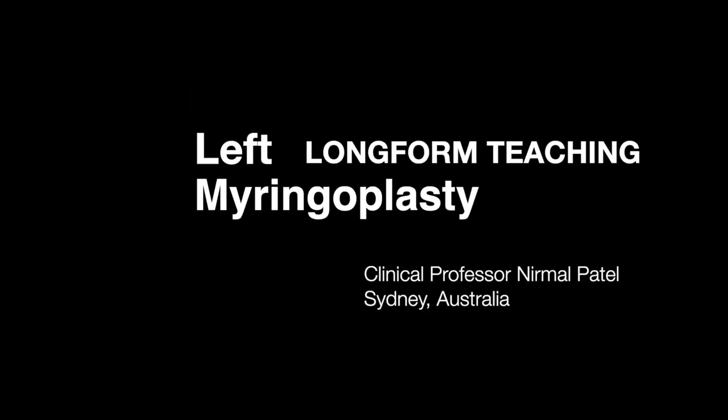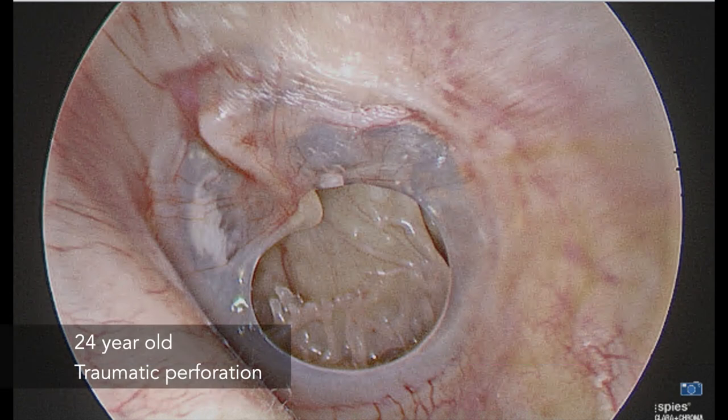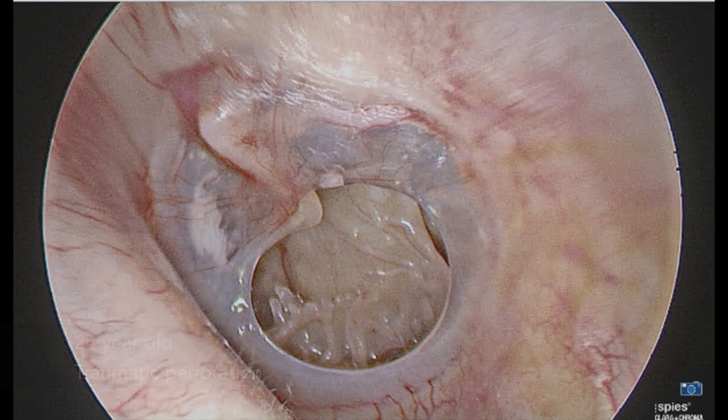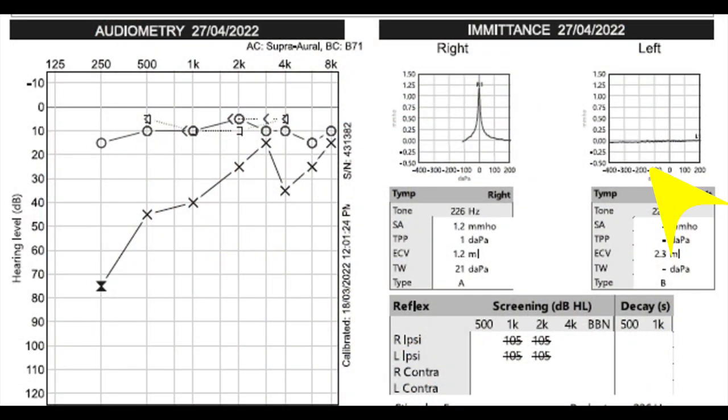Welcome to this long form teaching video for a left cartilage myringoplasty, presented as an endoscopic and microscopic case. This 24-year-old patient had a traumatic tympanic membrane perforation with some anterosuperior tympanosclerosis, and on preoperative audiometry there was a conductive hearing loss noted as well as a type B tympanogram.